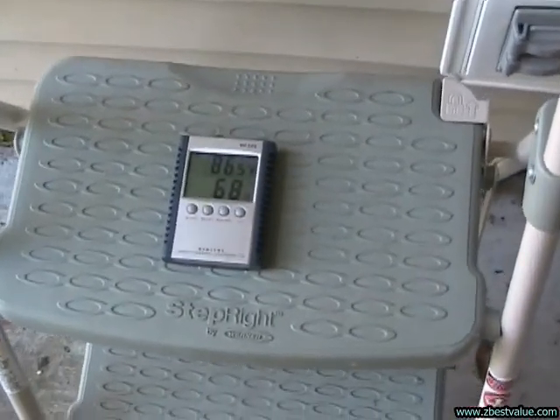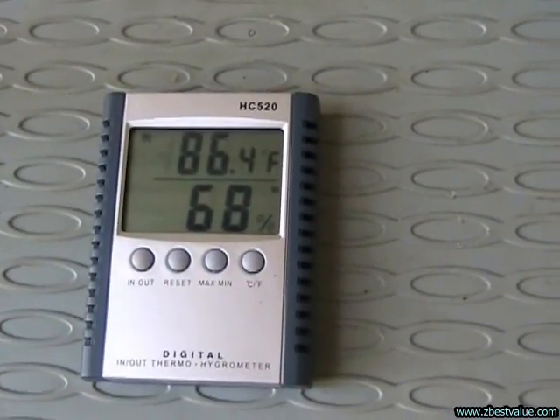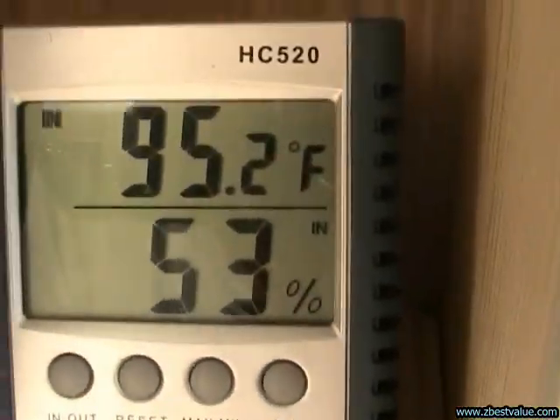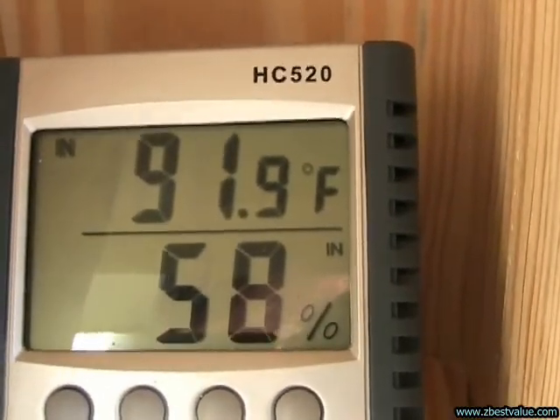June 28th — doing a temperature check. It's 5:30 p.m. and ambient is 86.4. The FRP shielded box is 95.2. And the PVC box is 91.9.